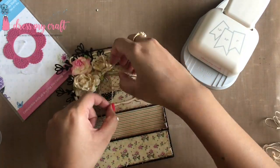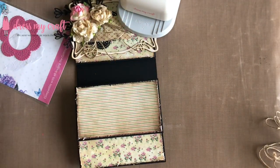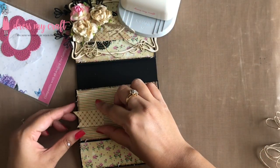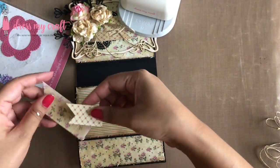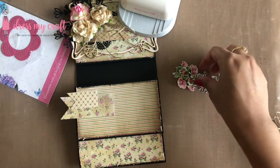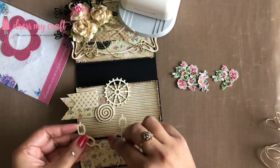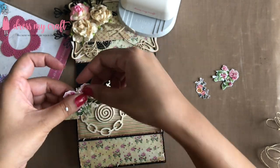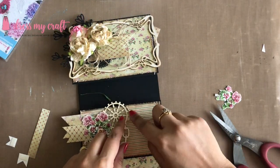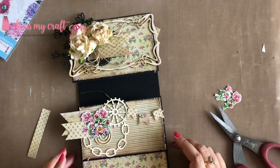Moving on to the next card base, I am making another banner from one of the leftover strips of paper. Using this banner and one I already had punched before, I am assembling my embellishments for this card, adding some fussy cutout flowers from the Teeny Weeny motif sheet along with some chipboard pieces. Once adhered, I am adding small banners on the right top corner to make a banner bunting.